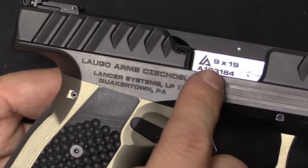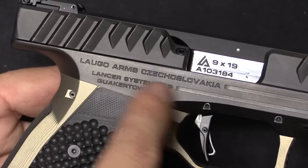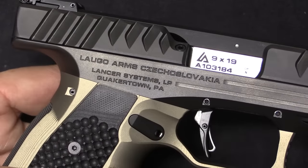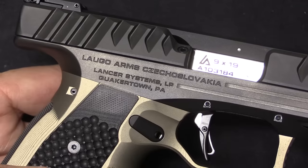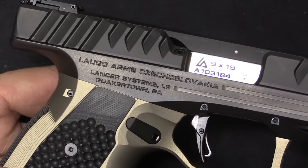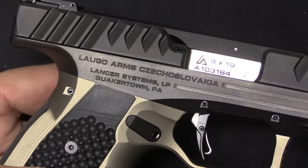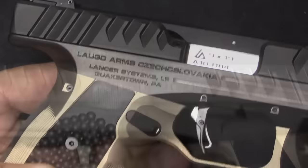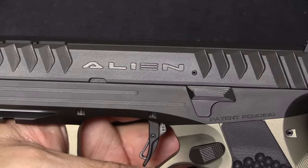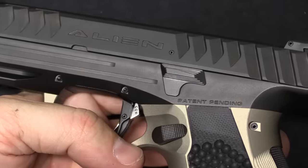The markings are all in 9x19, 9mm Parabellum. They're made by Laugo Arms Czechoslovakia. Luchanský is actually Slovakian in heritage — it is of course a company in the Czech Republic, but the company name is Laugo Arms Czechoslovakia. They're imported by Lancer. Nice cool alien script on the left side of the slide, and that's pretty much it for markings — patent pending.